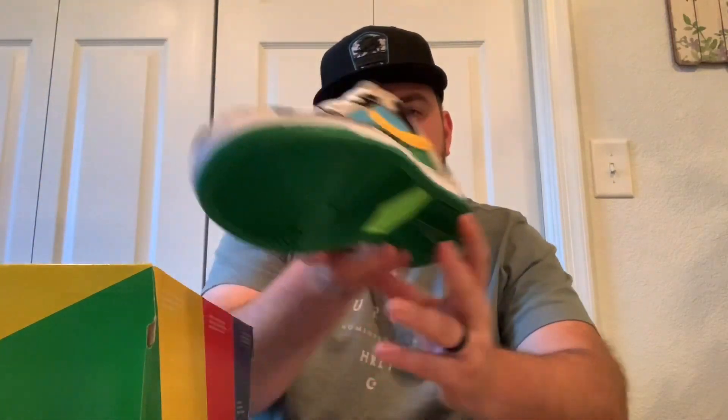So I'm going to go ahead and open these up, show you guys, give you a little review of them and go over all the details on this insane pair of shoes.